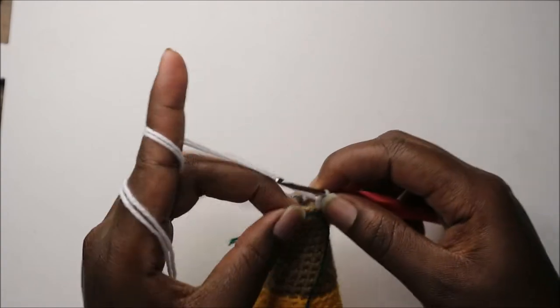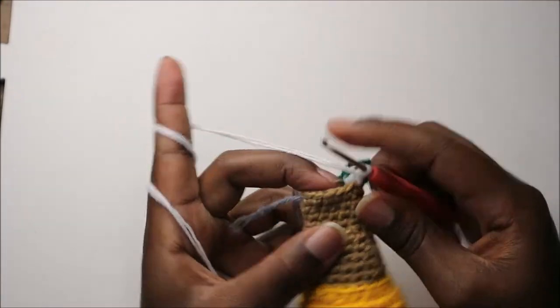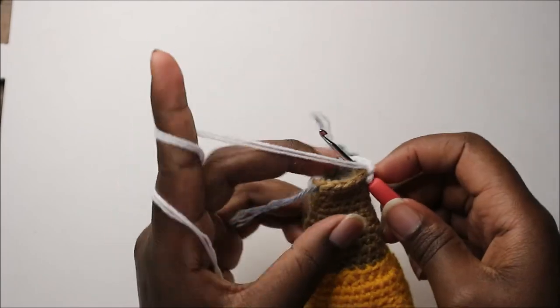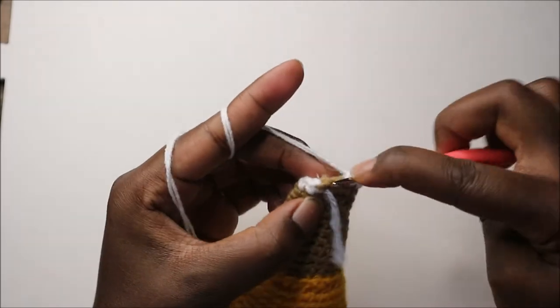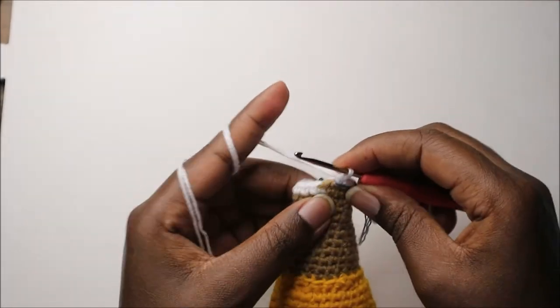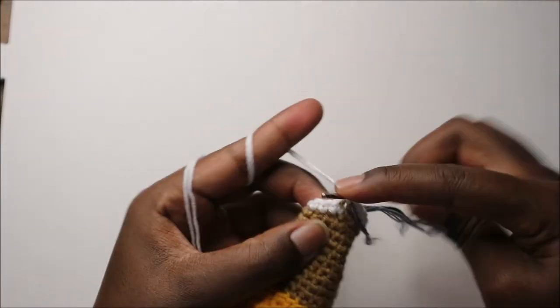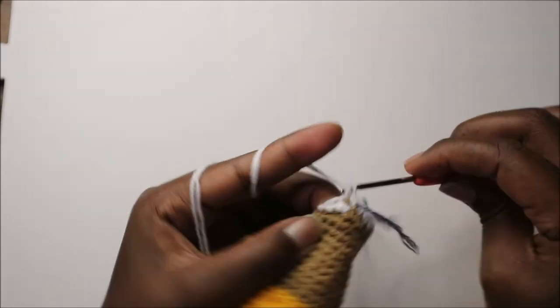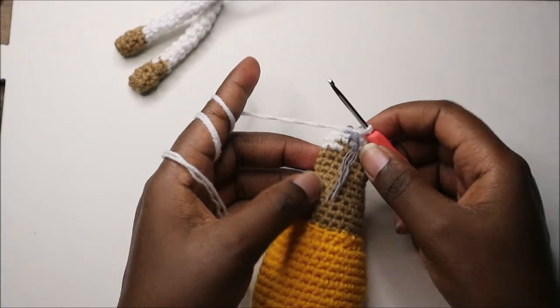When you get to the other side's stitch marker, increase, then continue with single crochets to the end. In the 42nd row, do single crochet all the way around for a total of 16 stitches. Continue with single crochets all the way to the end.